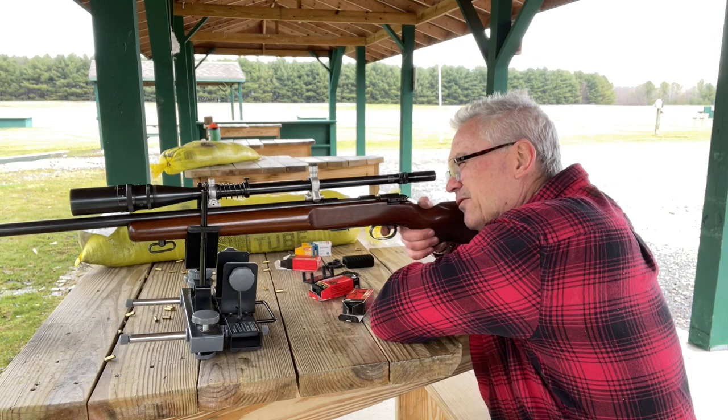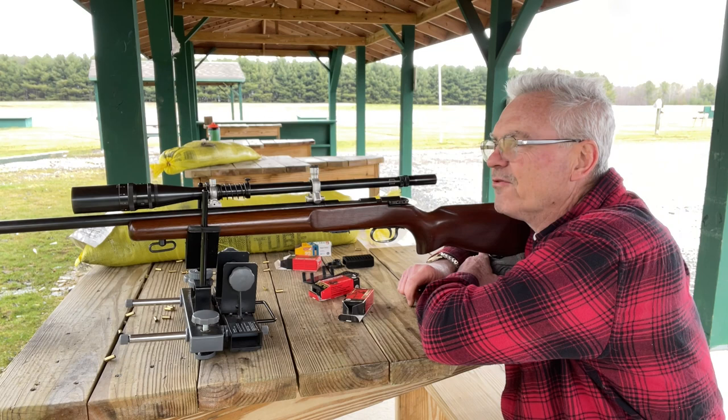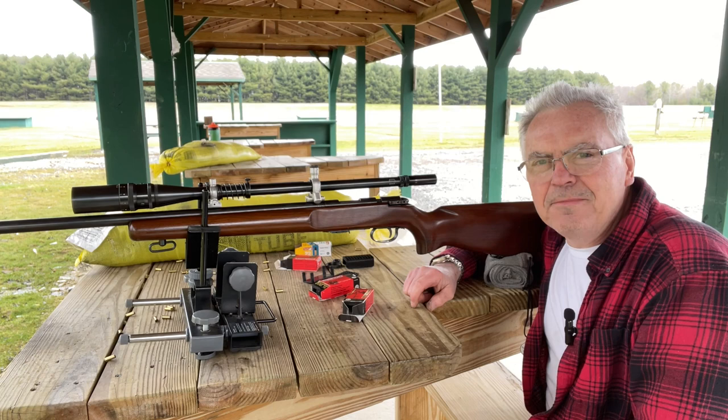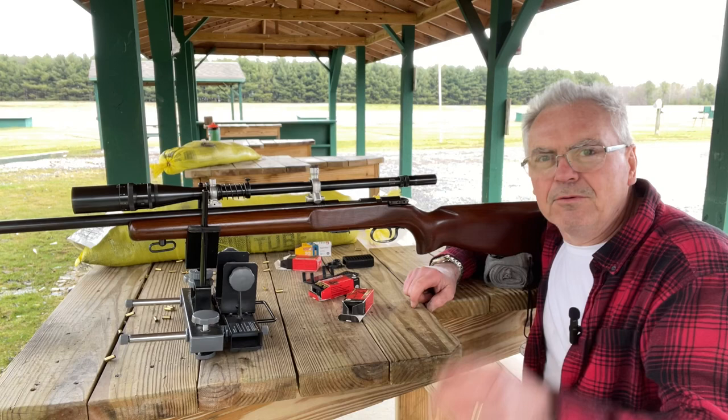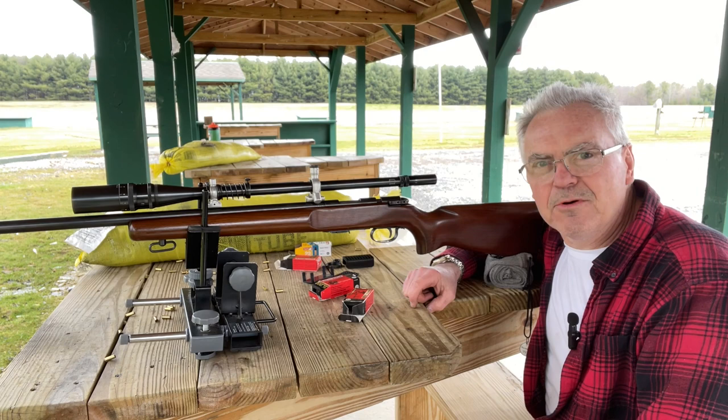Let me go ahead and shoot one at the gong before I let you guys go — hopefully I don't hit my tripod, it's out in front of the gong. There we go! Always love shooting that gong. Anyway, hope you liked the video — if you did, like, share, and subscribe, hit that notification bell and you'll be notified when I post new videos. I really appreciate everybody being on the channel; things are growing great and I'd like to keep that momentum up, so invite some friends. Until next time, have a great day.